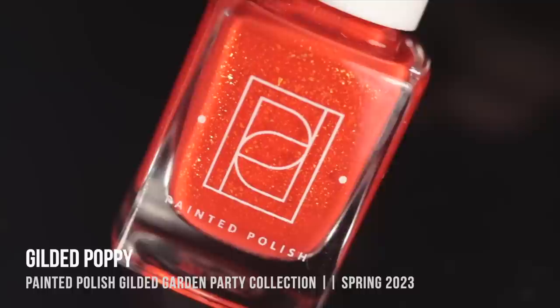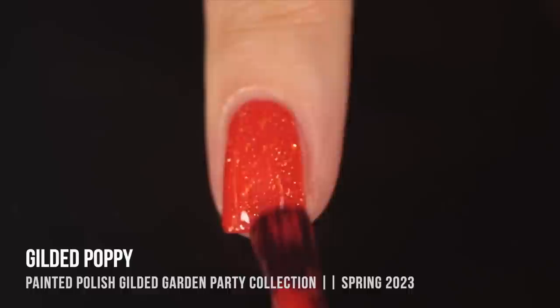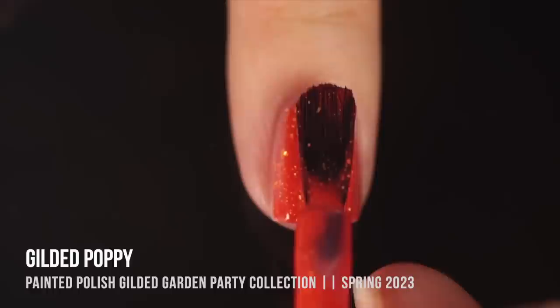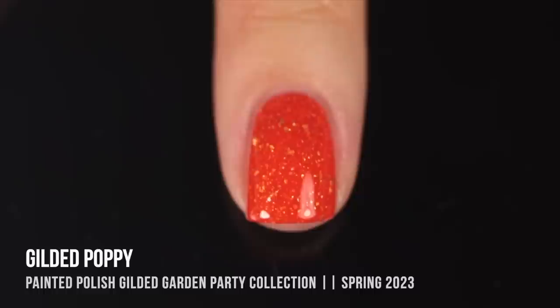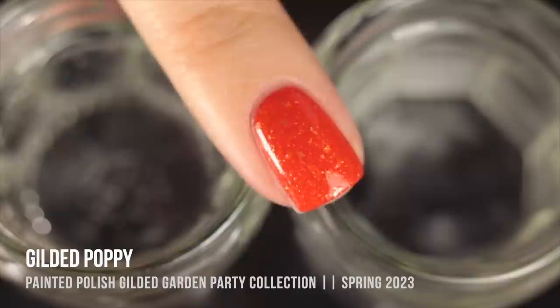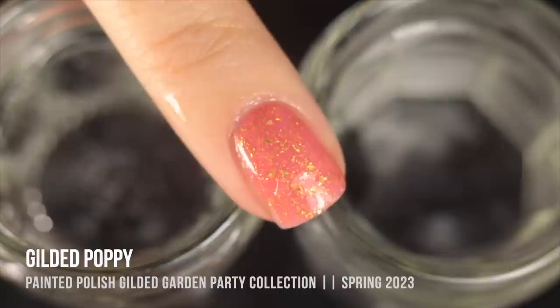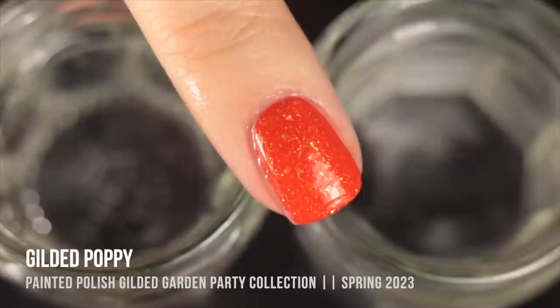Gilded Poppy in its cold state is this really intense, vibrant orange shade with golden metallic flecks throughout. The first coat gave me full coverage in its cold state, but it started warming up as I applied it, so I put on a second coat. I always apply thermals thinking of the warmer, lighter shade to ensure full opacity. This one was so opaque I got full coverage in two coats. In its warm state, instead of going fully colorless as described on the website, it becomes more of a peachy salmon color that fully covers the visible nail line.